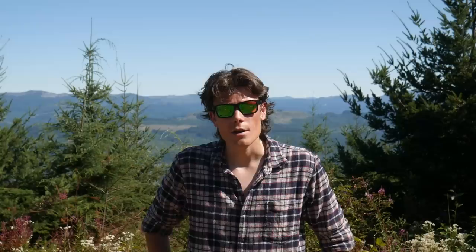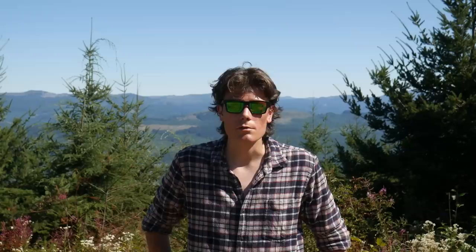TFBTV is supported by our sponsors Venture Munitions and Top Gun Supply — we really appreciate their support, so check them out if you'd like. We are also supported directly via Subscribestar and Patreon. You'll find links to both of those in the video description, as well as to our Discord server, which is where all the cool kids hang out and talk about anime, or so I'm told. See you next time.